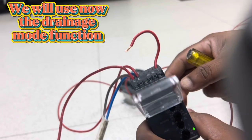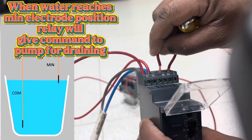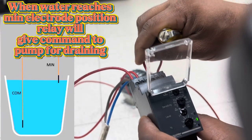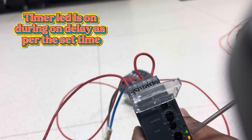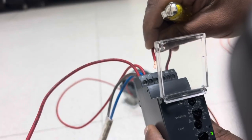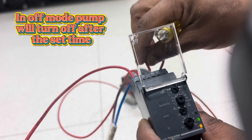Now we will check drainage mode with on delay and off delay. Assume water is filling in the tank and reaches the maximum position — the minimum electrode placed at the top level. When it reaches that level, the pump starts draining water from the tank. In on delay mode, after the set time, the pump turns on. In off delay mode, the relay activates the pump first, and after the set timer time, the pump turns off.